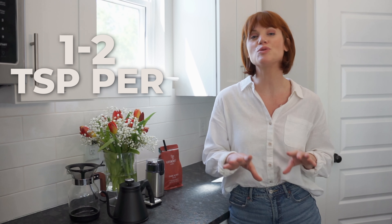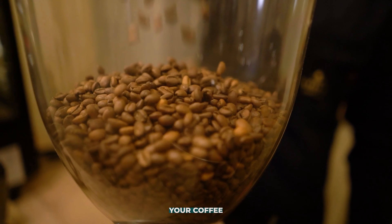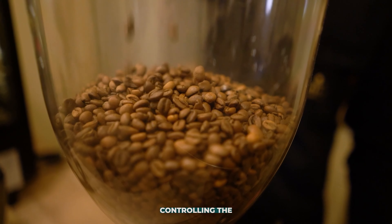Now we're going to grind our coffee. Depending on how strong you want your brew, you're going to use one to two tablespoons per every six ounces of water. The way that you grind your coffee is really where you get into controlling the flavor profile.